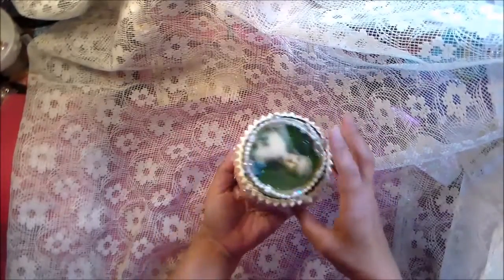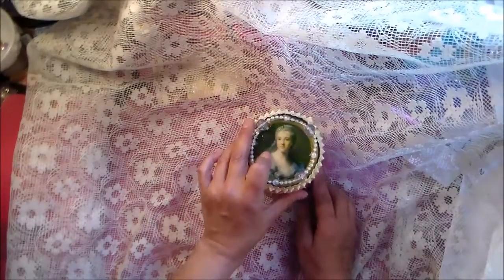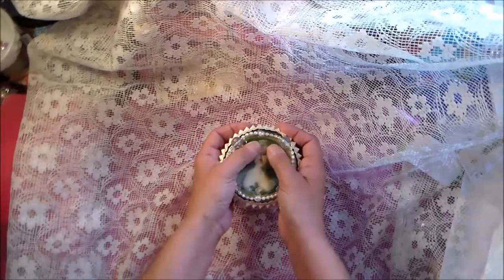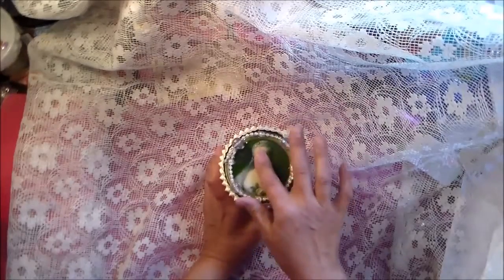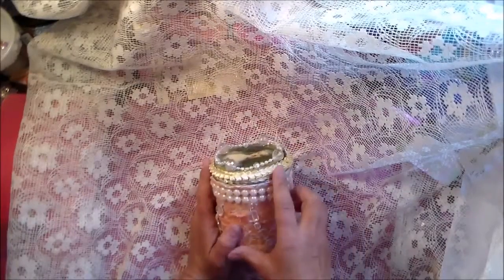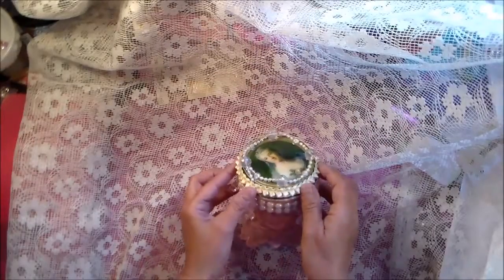I used some of Julie's flatback pearls and hung some of these beautiful gems from the side, so they hang down. I loved the portrait on here on top, so I didn't do anything different to that other than I put some ultra-thick Mod Podge on it to make it kind of glossy. And then I used some more beads and braided trim from Julie's Shop.